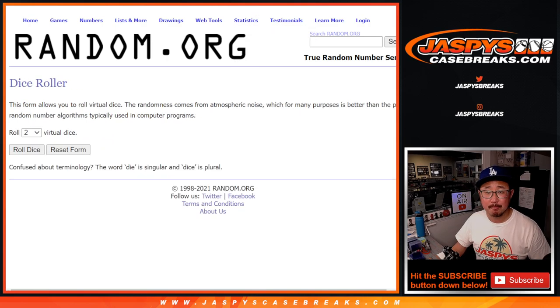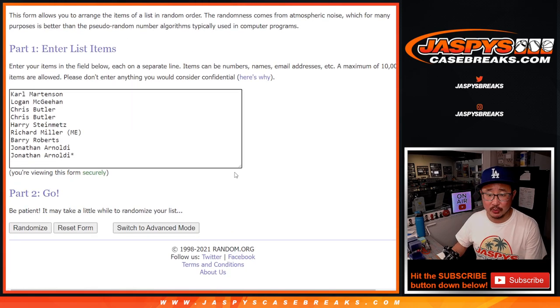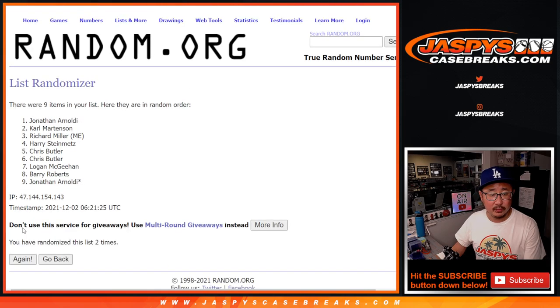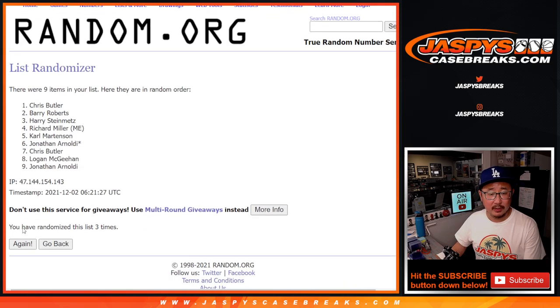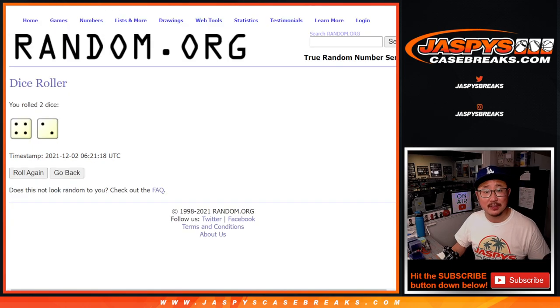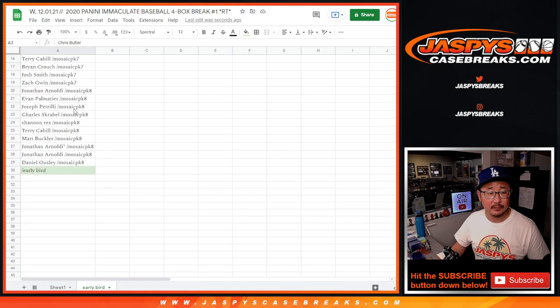So here's the first dice roll. Good luck. 4 and a 2, 6 times — name on top. After 6 gets an extra spot. Counting to 6... and 6th and final time: after 6, it's Chris Butler. Congrats to you, Chris. Thanks for getting in. You are now an early bird.